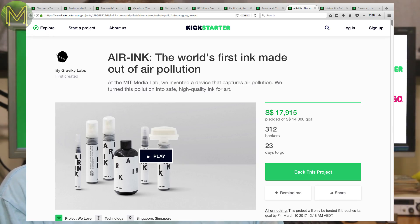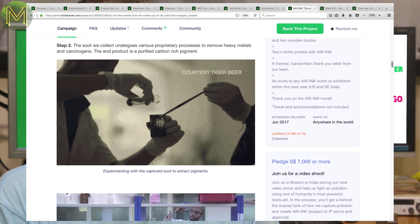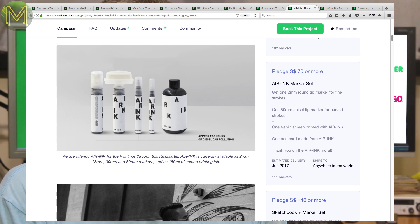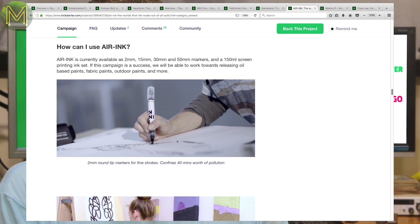The Air Ink is an idea that's come out of MIT. It's a way of capturing exhaust pollution from vehicles and extracting carbon pigments from the soot to make inks. What a great idea. You can buy a range of markers in varying sizes — the 2mm round tip marker equals 40 minutes of pollution.